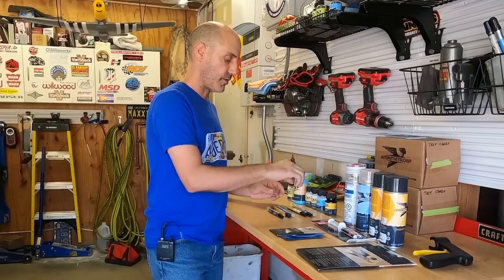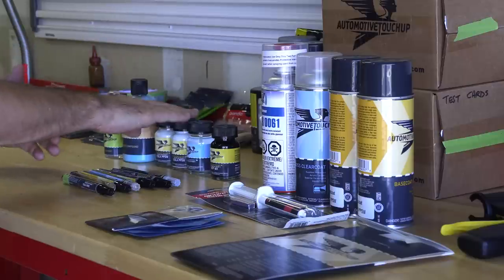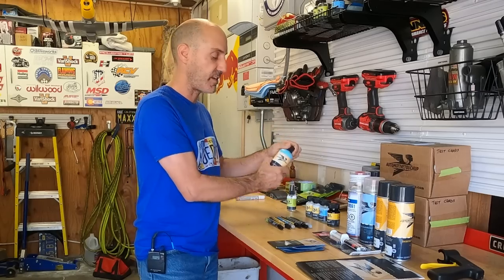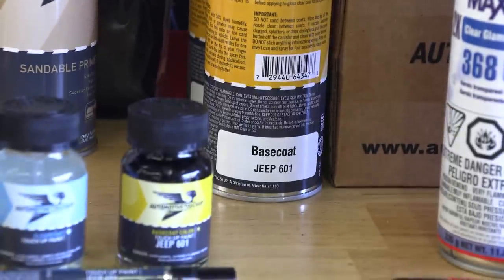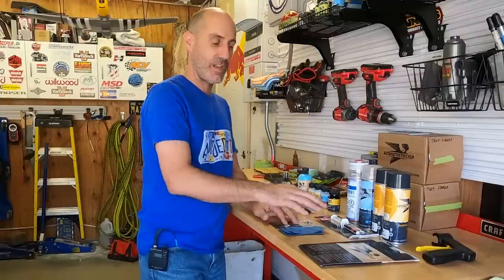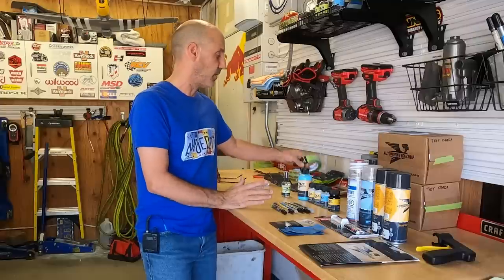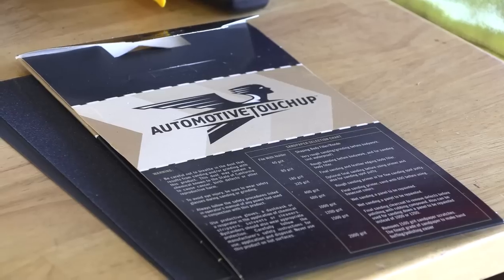It's nice to just have the ability to go out there and touch up little things. I also ordered some two-ounce jars of touch-up paint, rubbing compound, surface prep, some spray products, wet/dry sandpaper, and basic tape. I just went a little crazy because everything was on the website so I grabbed it all. Let's get back over to the Tesla and I'll show you the two areas we're going to deal with and how we're going to attack those problems.